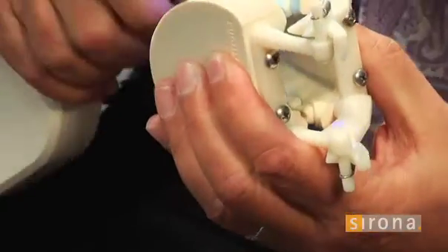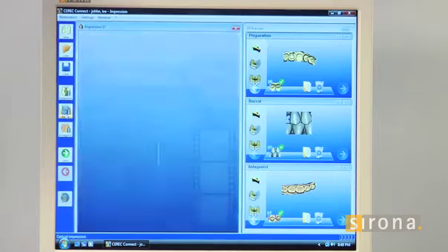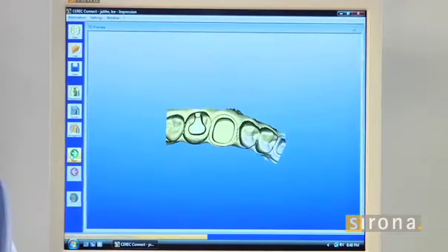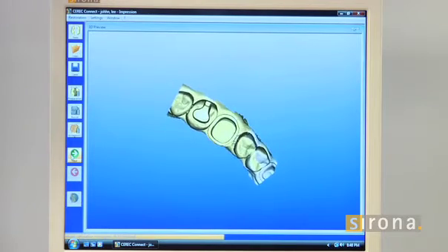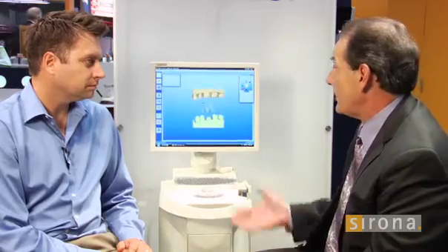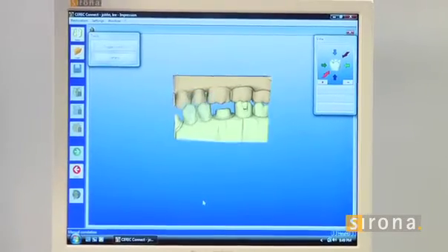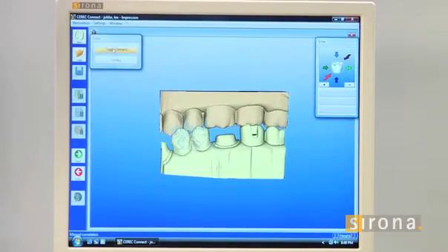Then I come in and go 90 degrees to the bicuspid area — really all I need is one scan there. Then we'll ask the software to start stitching the models together. We can look at the bite and how it's together. It's easily brought in, stitching and bringing it together — we just have to get it reasonably close and it figures out where it's supposed to be. So that's our models. Even though this is a handheld articulator, we can also see where the occlusion is here.